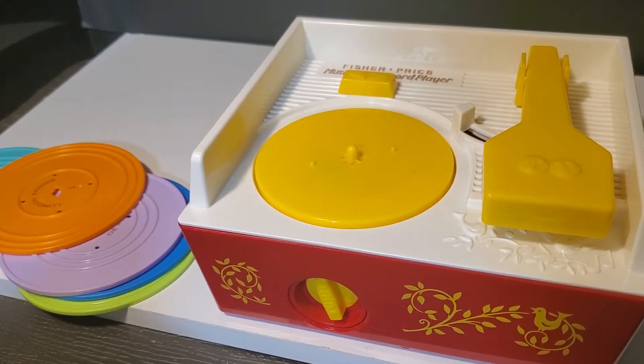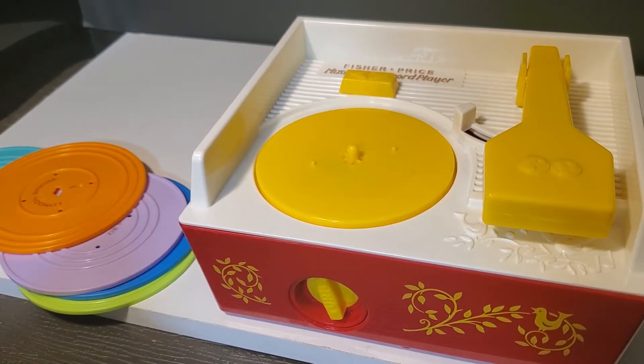Hello, welcome to my channel Shop with Tasha. Today I'm going to demonstrate for sale this vintage reproduction Fisher-Price music box record player.